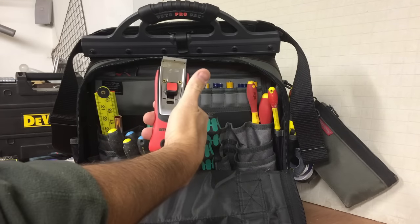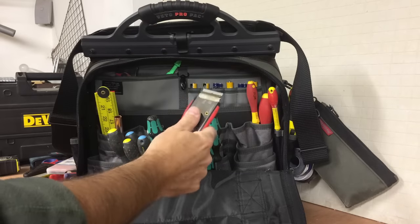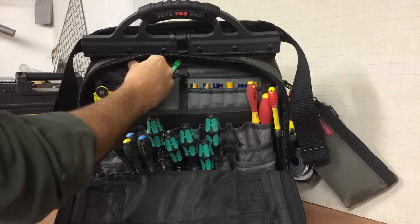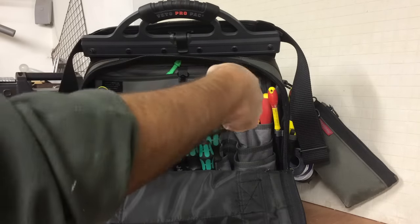Another silicon razor blade tool — for scraping silicone off round showers, scraping paint off windows, just anything. These are really handy to have. Smaller version here — same tool but a smaller version, for getting into those difficult places.